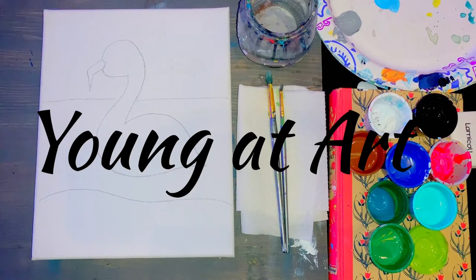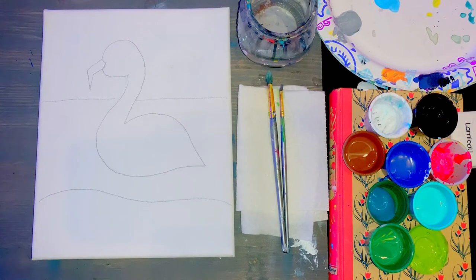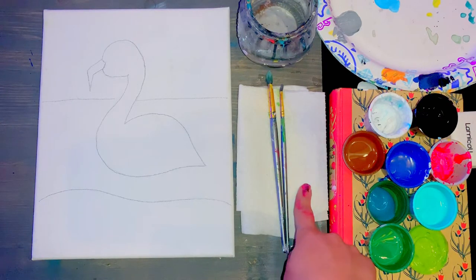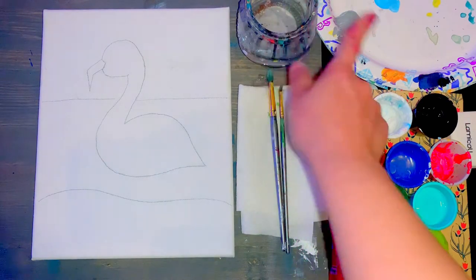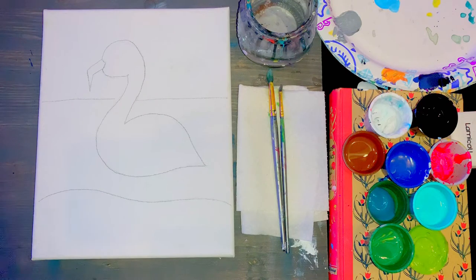Hello Artists! Welcome to your Flamingo painting class. In front of you, you should have your canvas with a sketch of the flamingo, a paper towel, a larger brush, a smaller brush, a cup of water, and a plate in case you'd like to mix some of your colors.